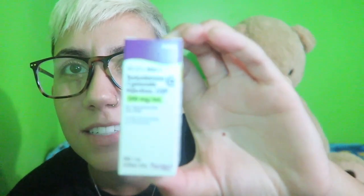So here's my testosterone. The lighting's not the best for focusing, but my vial is in here — my testosterone bottle. They're quite small; it looks like this.